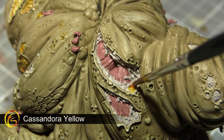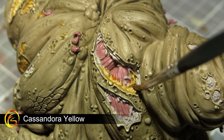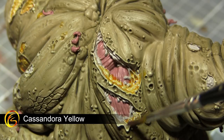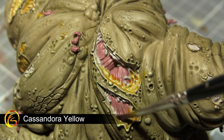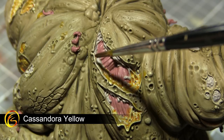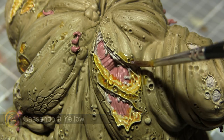With all of our base coats completed we can now start applying some colour to the areas we've already painted by applying some washes. We want to start off by washing over the areas of exposed fat in the wounds using Cassandora Yellow. This will make these areas very bright and striking, especially against the green colouring we already have. I'll also be applying the wash to the various boils and pustules scattered across the miniature — if you do overspill onto the edges of these open wounds, don't worry as this will just add to the effect.